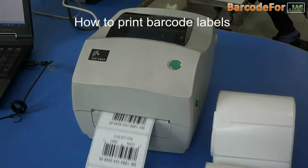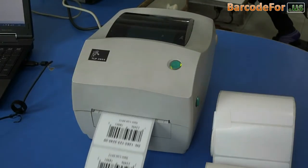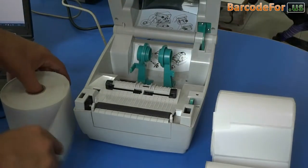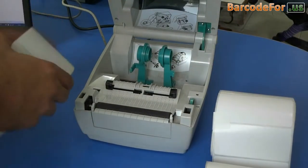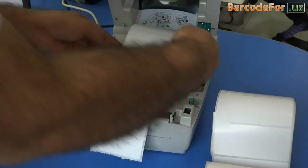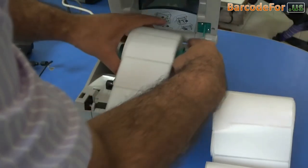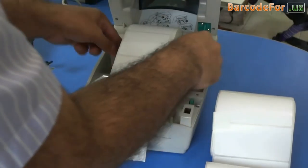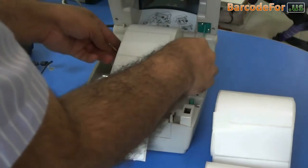How to print barcode labels using a thermal printer. Set the roll in the printer, then adjust the rolled paper by rotating the dial.